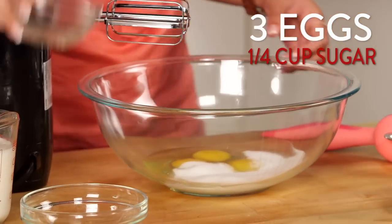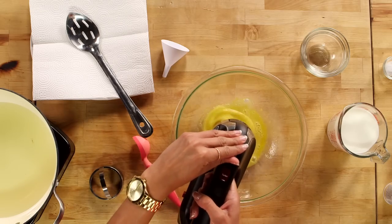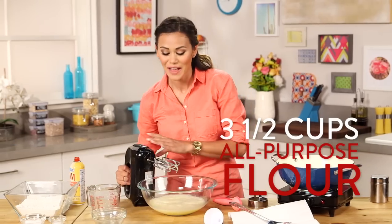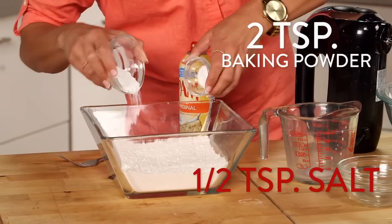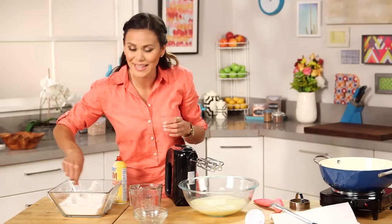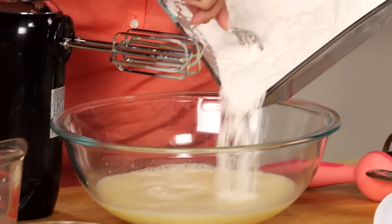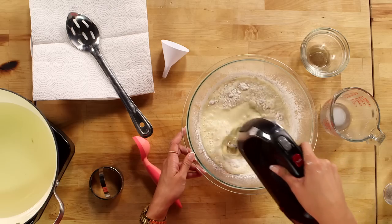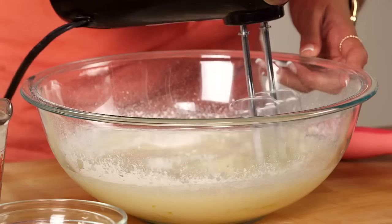I just know this is going to be the perfect breakfast, right? So I'm going to start by beating my eggs and sugar and then slowly incorporate my milk. Then to our flour, we're going to add our baking powder and salt and give it a mix. Now I'm just going to slowly add my flour to the milk, egg, and sugar mixture, and just mix it on a medium speed until it's nice and clean.